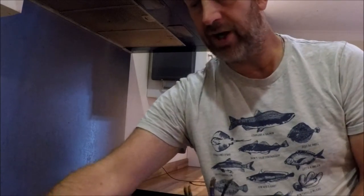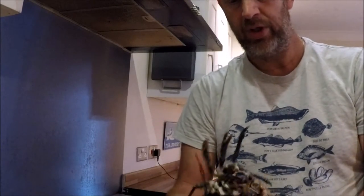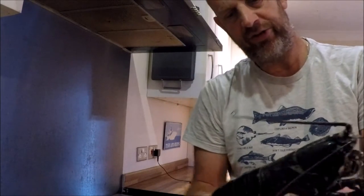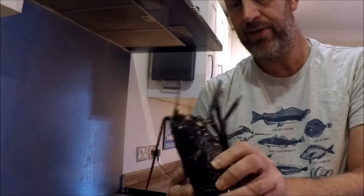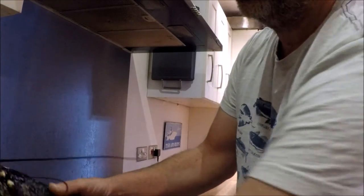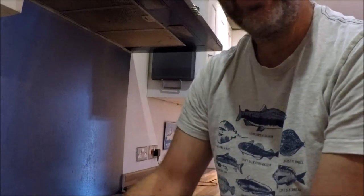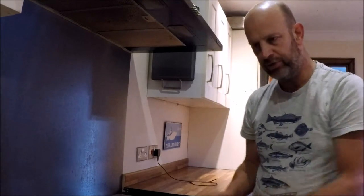I've got another lobster already in three parts because it shot its claws when I was wrestling with it. It's been in the fridge and it's very, very sleepy. I'm going to kill it and then it's going to go under the grill on a grill tray.